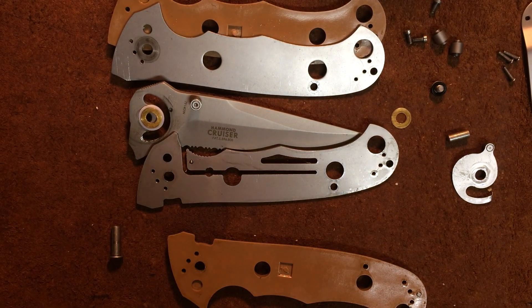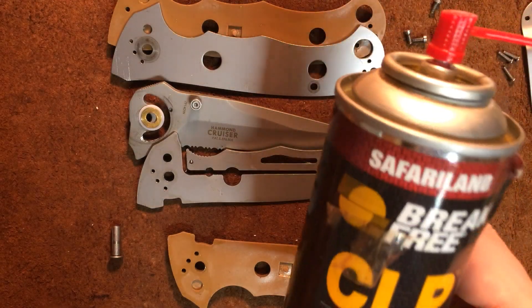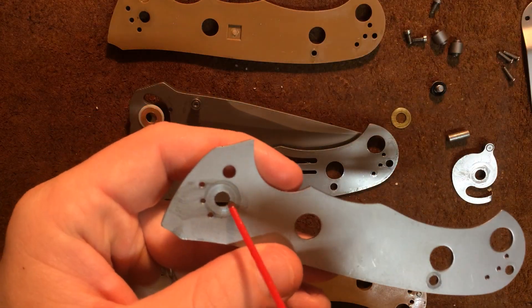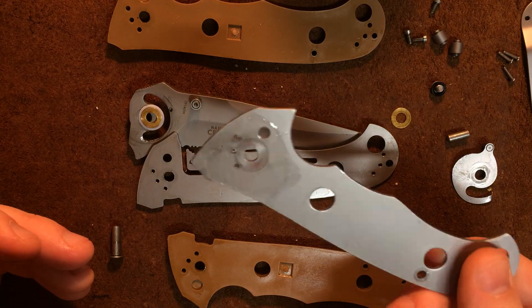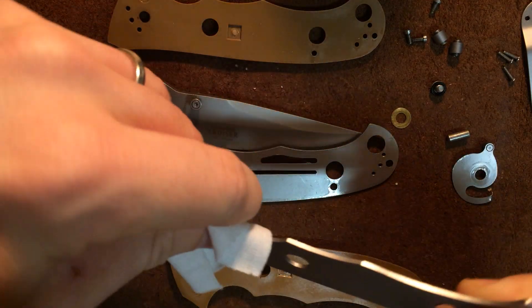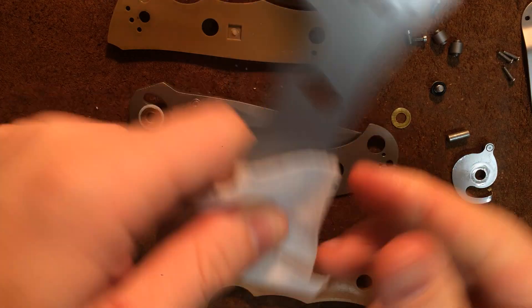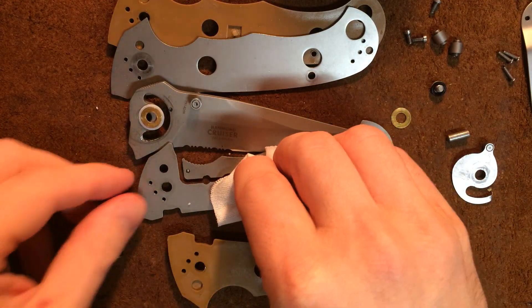I'm not going to go through the whole cleaning video here simply because I've cleaned this knife a couple of times and disassembled it a few times just to try some things out with the washers. Typically what I do is spray some CLP on the parts as I go, let that sit for a while so the CLP can get to work on the dirt, then come back and just wipe it down. I don't want to put the knife together too wet, but I definitely want some lubrication — so basically give everything a thorough CLP coat and make sure I get any grit and grime off.